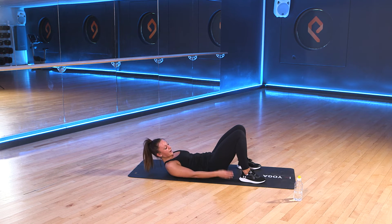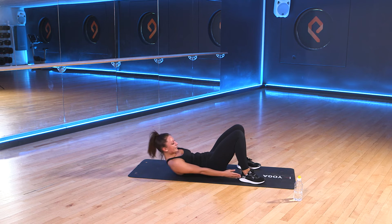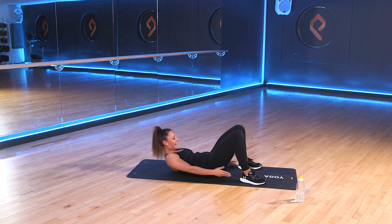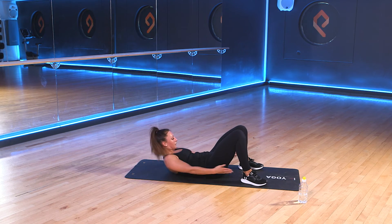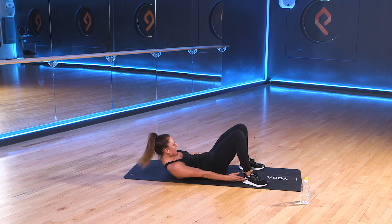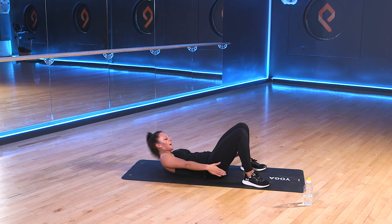You've got that heel touch. Heels stay where they are. We raise the head and shoulders. We slide down to touch the outside of the heels. As we slide down, keep those abs pushed down into the ground. 3, 2, 1. Let's go. Slide down. Good. 45 seconds. 30 seconds to go. Good work. Keep it going. 10 seconds to go. 3, 2, 1. And rest.